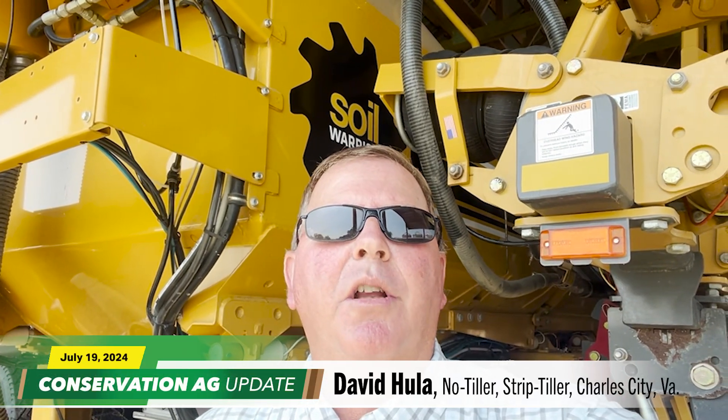I'm Dave Hula here at Rimwood Farms, located in Charles City, Virginia, on the north banks of the James River. I'm looking forward to presenting at the National Strip Till Conference in Madison, Wisconsin on August 8th. During that session, I look forward to sharing some of the stories from going from a no-till or never-till situation to incorporating the Soil Warrior and doing some strip-tilling. We'll talk about how one can improve ROI, how to manage inputs — in today's economy there are many things to focus on. We have to watch your dollars going into the crop, and also make sure we're producing more bushels.